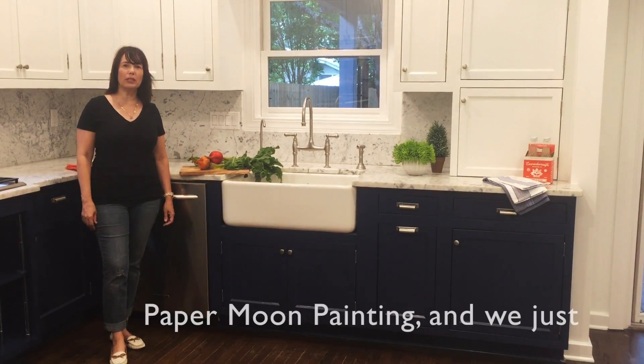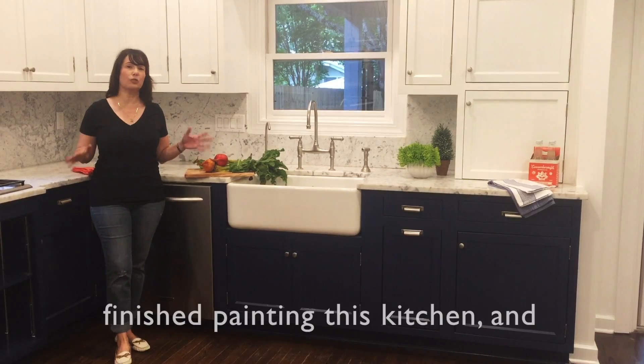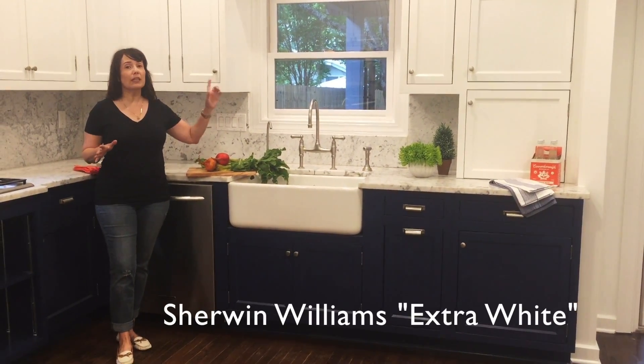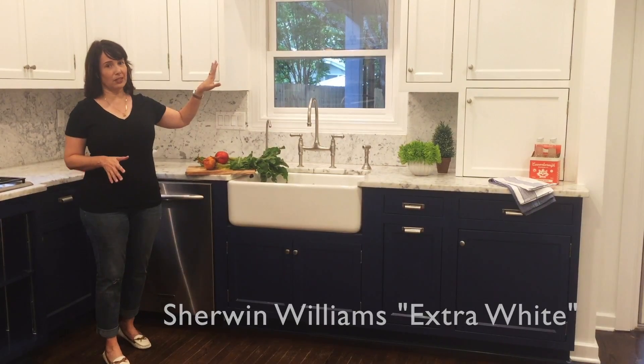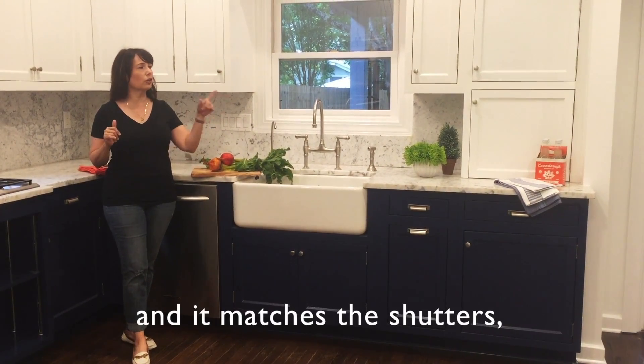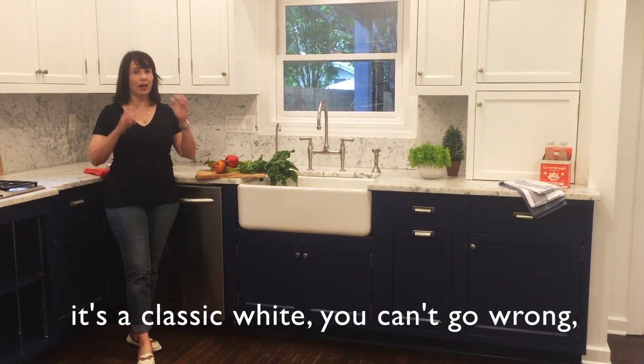Hi everyone, this is Lisa Moon with Paper Moon Painting and we just finished painting this kitchen and I absolutely love it. We picked Sherwin-Williams Extra White for the uppers. It matches the trim in the rest of the house and it matches the shutters that are going to go into the rest of the house, and it's a classic white, you can't go wrong.